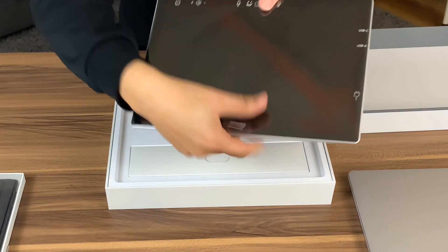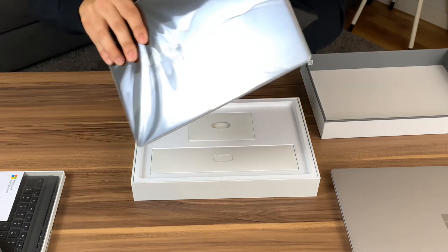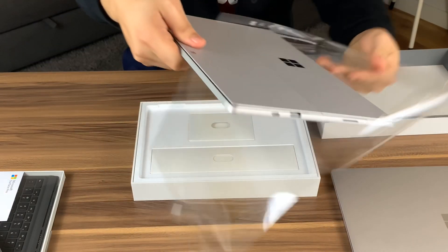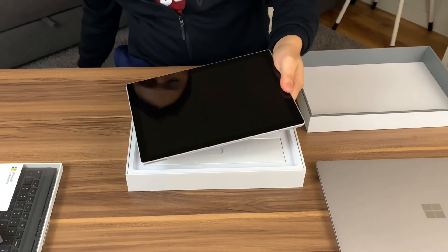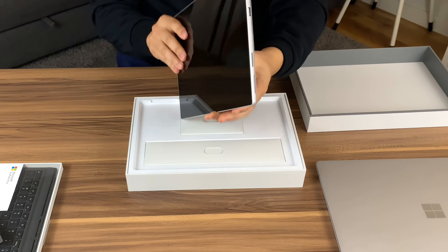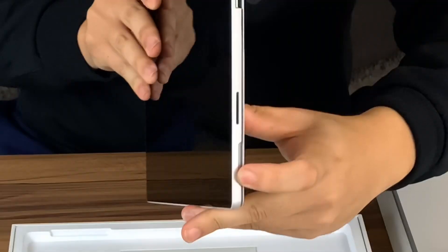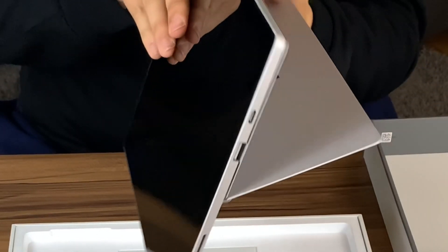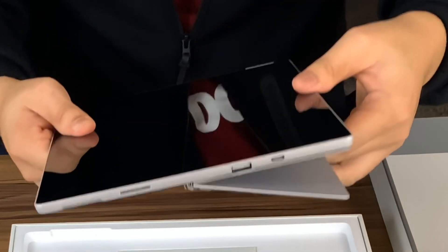Let's lift that up. Got the standard innards right there. This is the best part — beautiful slate. Let's open this kickstand. Surface added these nice little divots right there. And with the Surface Pro 7 line, you can still bend this virtually flat. I wouldn't recommend crunching it past that point right there.